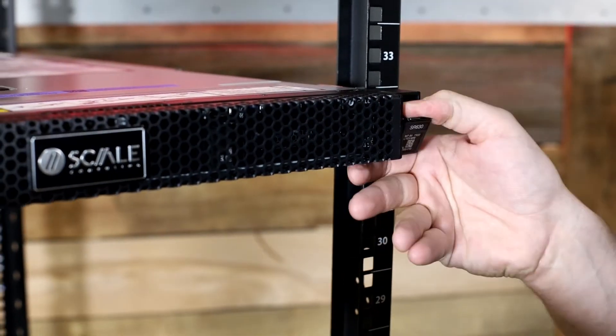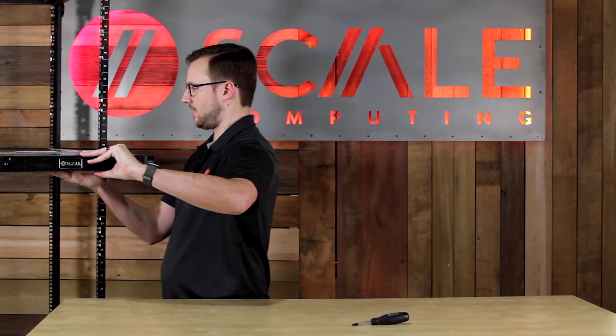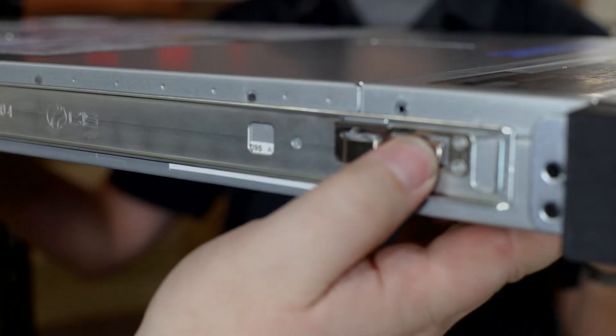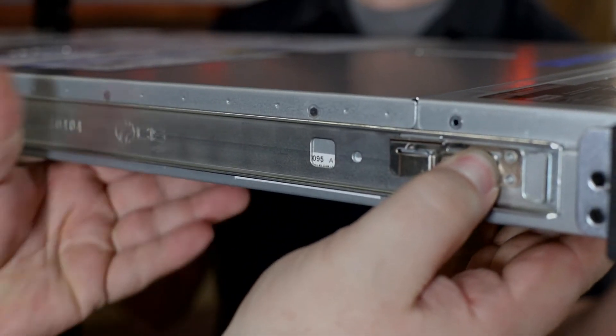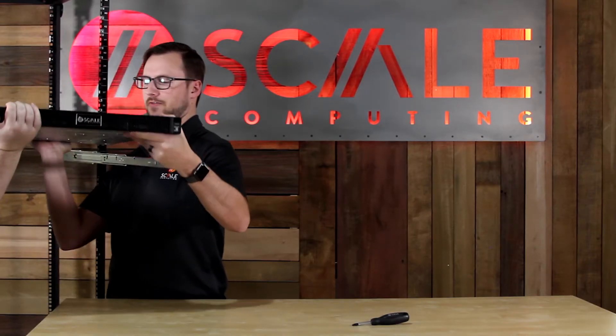If you need to remove the node, go ahead and pull these tabs down to release it, and pull the node out. Once it's all the way extended, there's a blue button here to release that front lock. Then you lift that front end up first. The rest of the node follows, and you very carefully set it down.